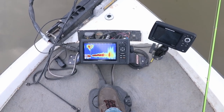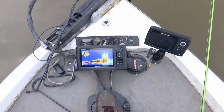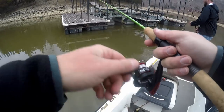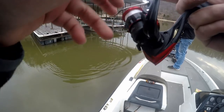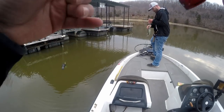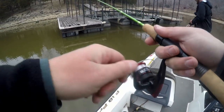We actually jumped around quite a bit from slip bobbers and fishing different brush piles, as you can see on the panoptics. But eventually we made our way over to this dock, and I think it was the first or second shot he had, he hooked up. Good way to start off the morning — nice black crappie.